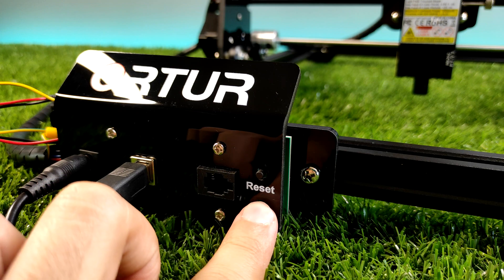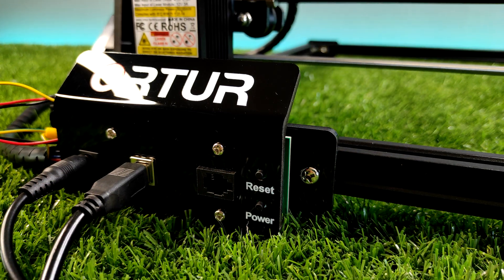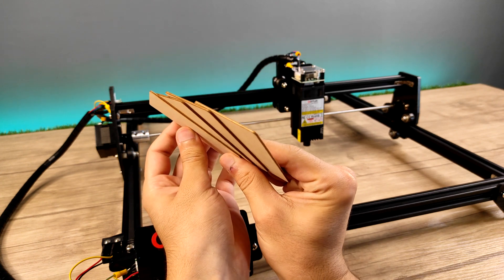I successfully assembled this machine. Now we have to test it. They included some wood materials for initial testing, and I'll use them and then move on to other household items.